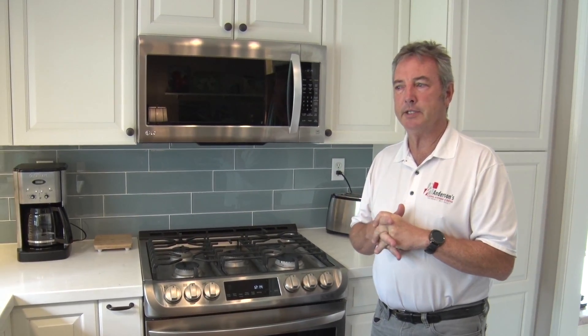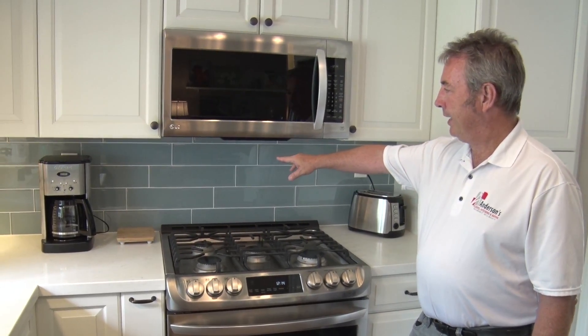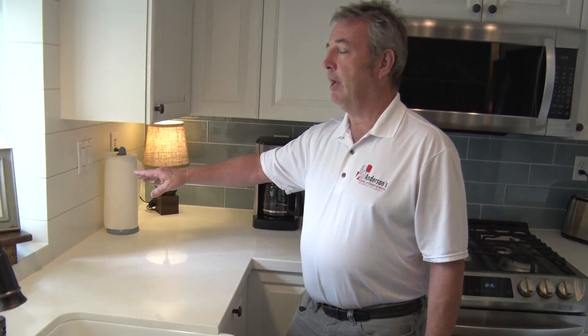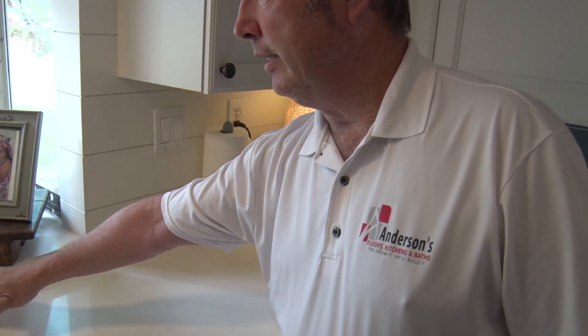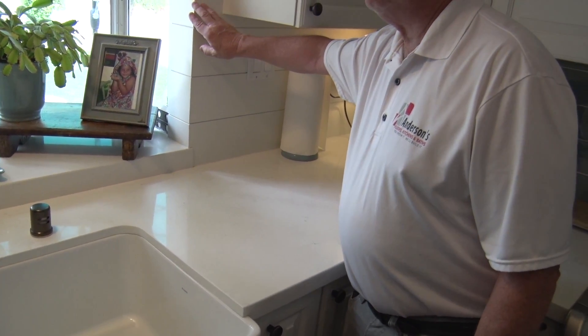We just recently did a home remodel for a customer with some very unique features you don't normally see. On the backsplash, we have four by twelve subway tiles in a loose color. Then on the backsplash — which is very unique — you have shiplap. There's no water behind the sink area, so it was very appropriate, and you can see where the shiplap's been cut around the corners.